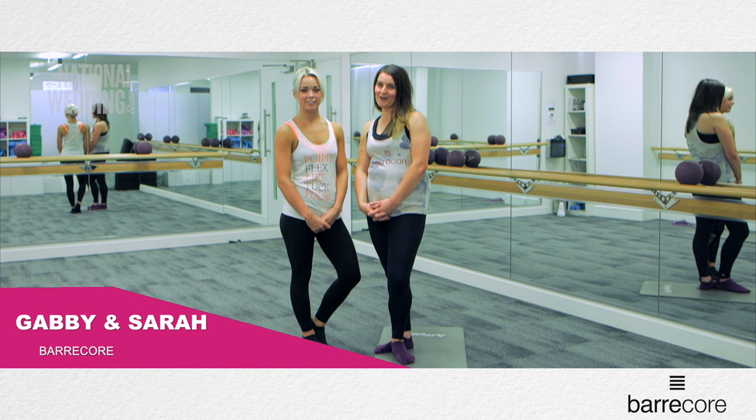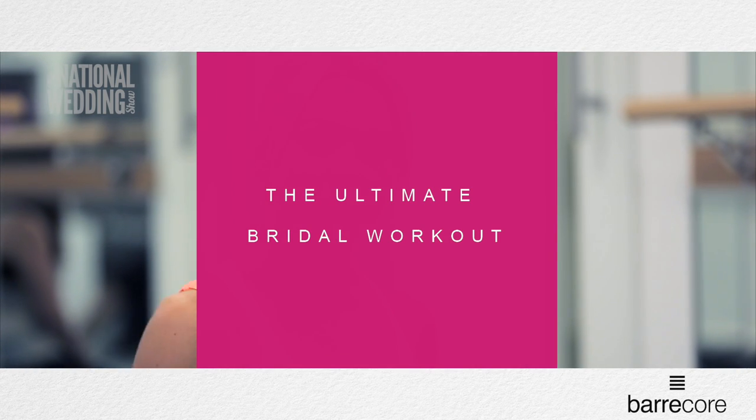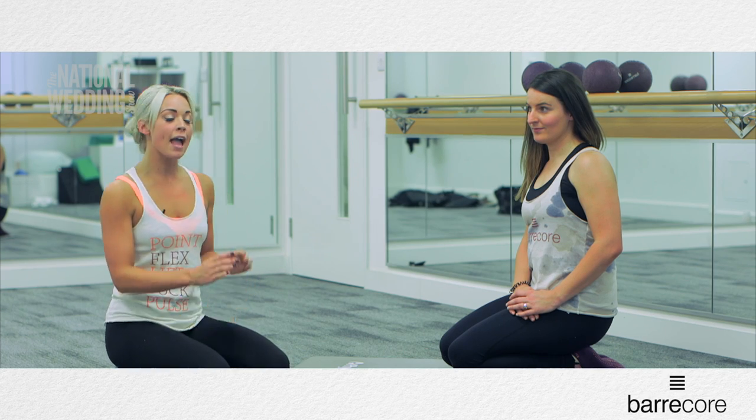Hi, it's Gabby and Sarah. We're from Barcourt and we're back again with the National Wedding Show series. We're going to bring it onto the floor now and take some exercises to help give you the ultimate bridal body on the lead up to your big day.